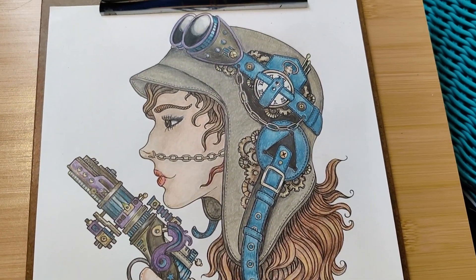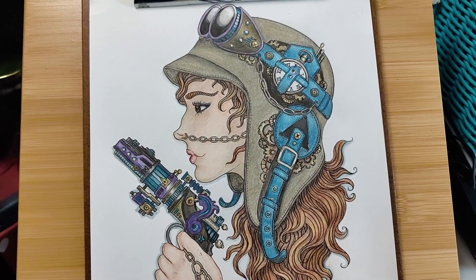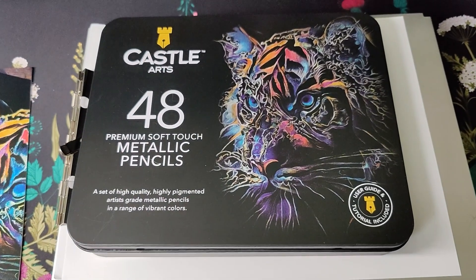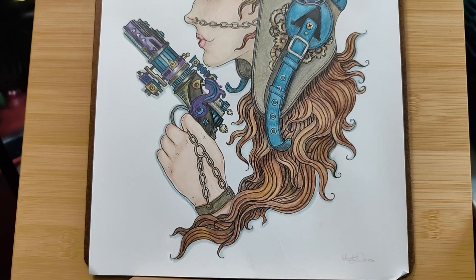I think that will be fine for my first attempt at a Hannah Carlson. This piece was created mostly with Castle Arts Metallic pencils, my tiny set of Prismacolors, and some Scholar Prisma student-grade pencils.